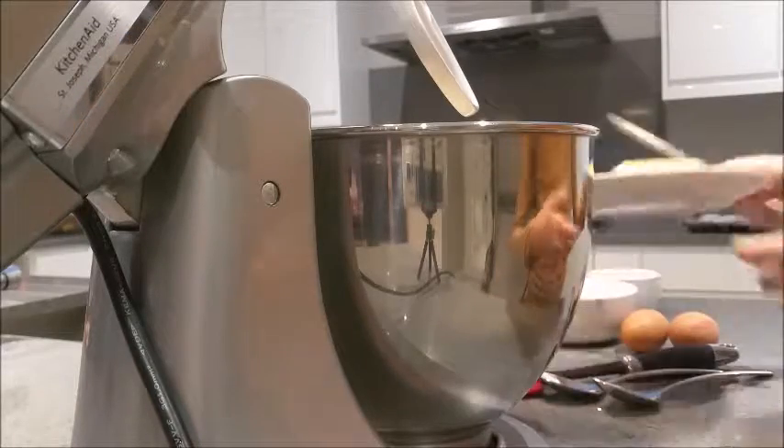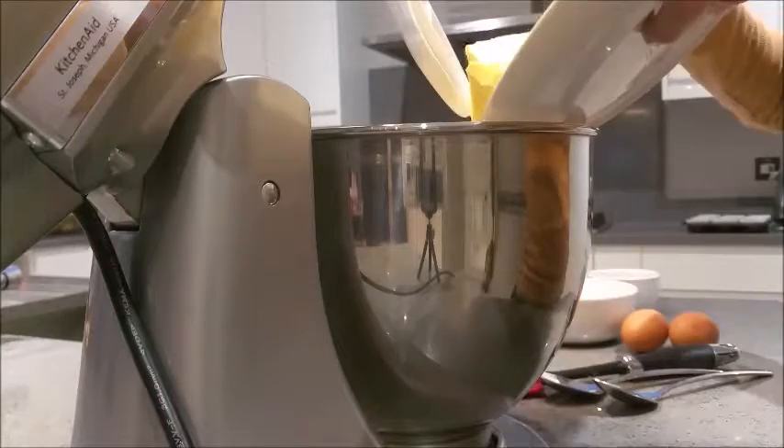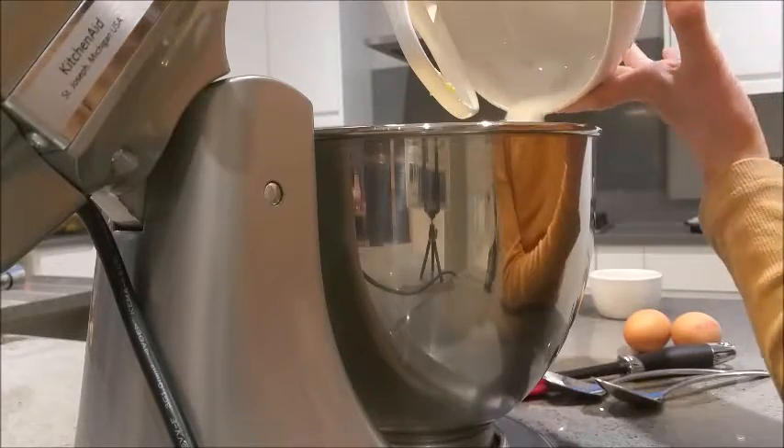First of all, we're going to add our butter that has been softened at room temperature into a mixing bowl. Then we're going to add our sugar and whisk that in with the butter until the mixture is light and fluffy.